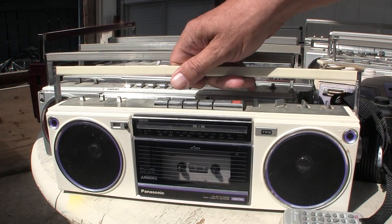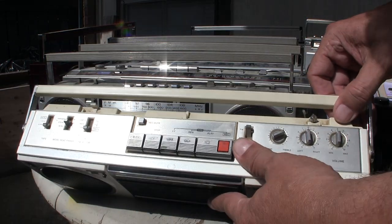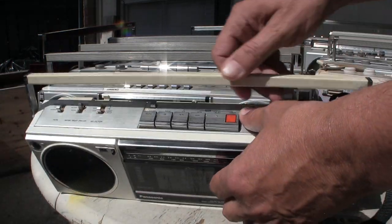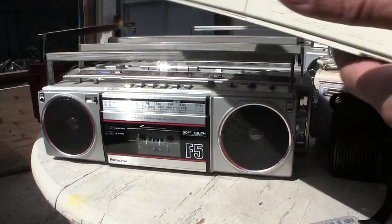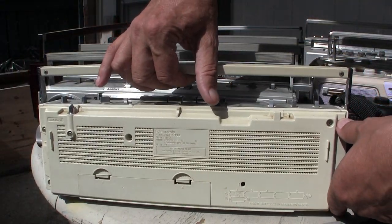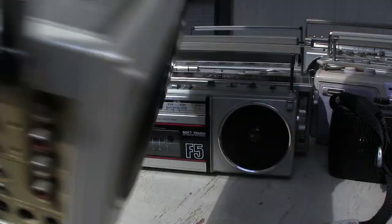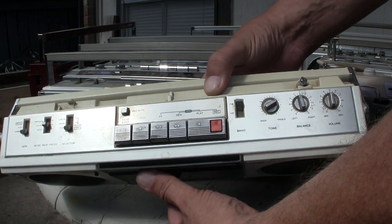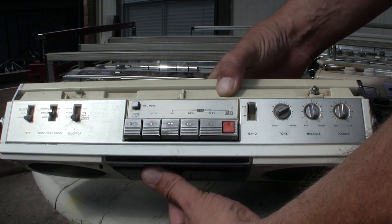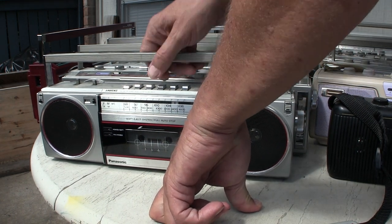We have an F20 here, which is really in demand by a lot of people. This one's missing the antenna — I don't know where it is, maybe it didn't come with mine. It looks like that on the front and back, and it's got a certain layout on top.